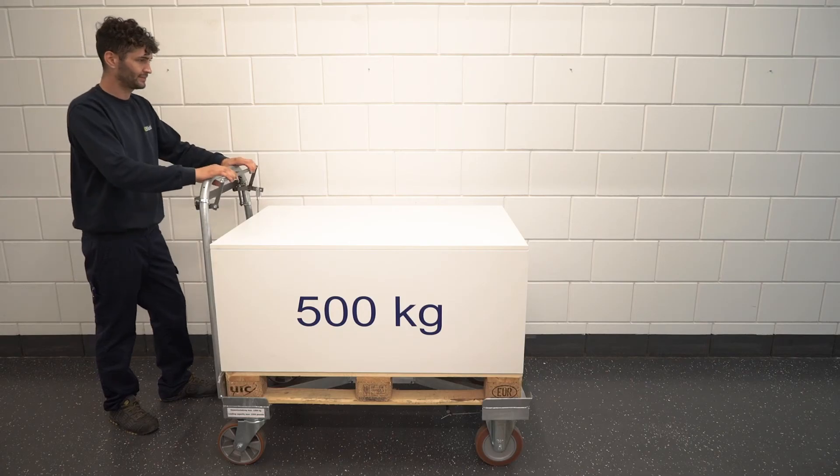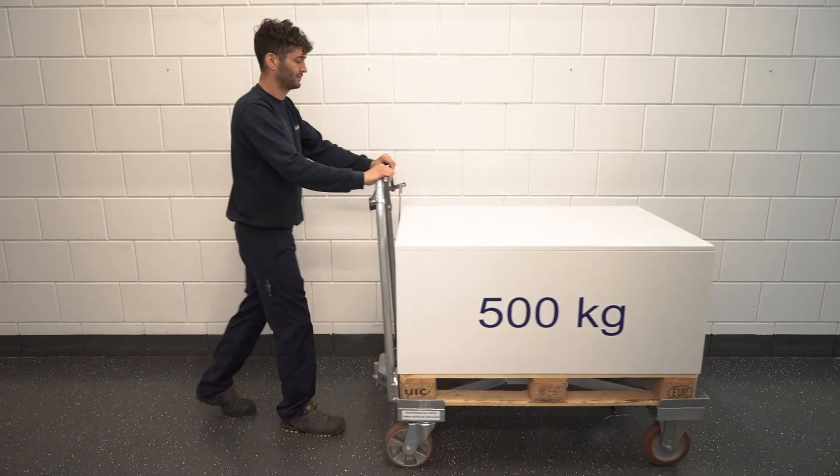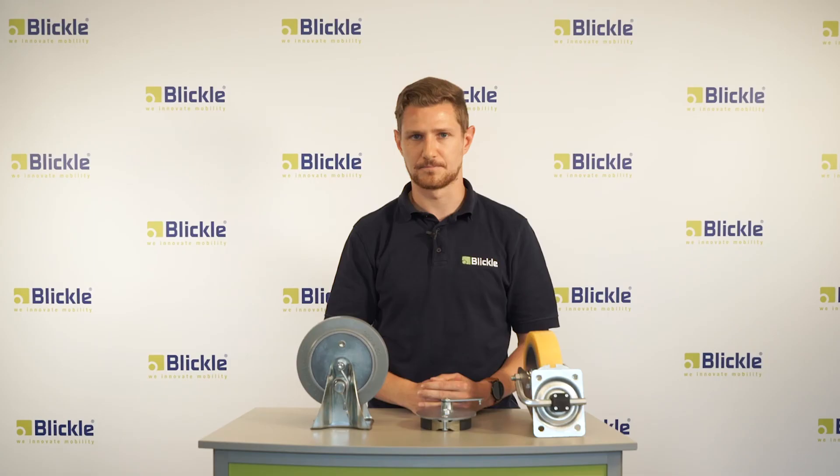With a Demand Brake the operator always maintains full control over the trolley, and hence it offers protection of people. At the same time, for your application it provides health and safety benefits.